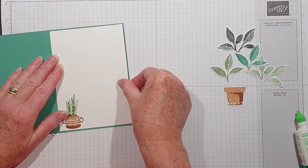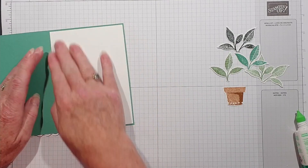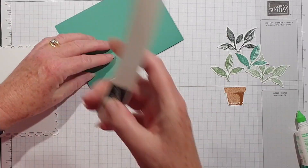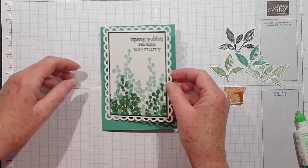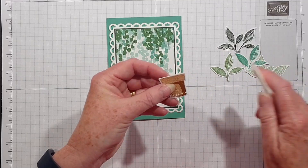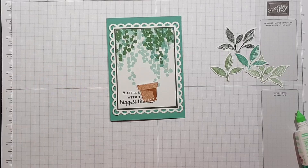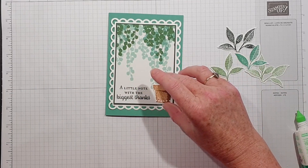And then we can rearrange the foliage for the pot. I'll put that on there the right way up. I'm going to just quickly give that a little bit of a curve, and that's going to go really nicely there.